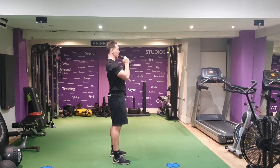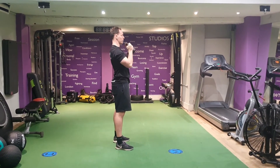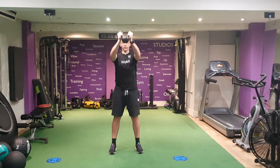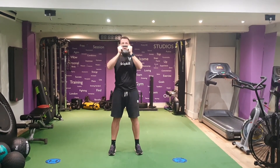Full extend, making sure we're not locking out the elbows. Nice and smooth. Feet shoulder width, squeezing the glutes and the core, breathing out as I extend my arms.